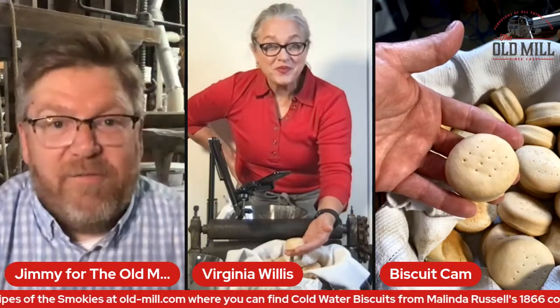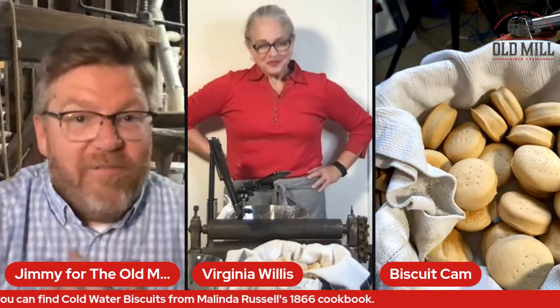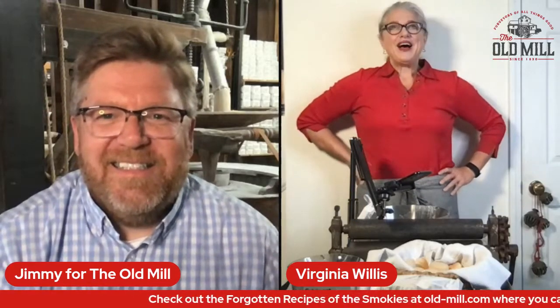Before we really get into it though, Virginia, why don't you tell everybody about yourself for those that are not familiar with you? Well, I love biscuits — there's that. My name is Virginia Willis. I'm a chef and cookbook author from Atlanta, Georgia. I'm Southern, as you can hear, and I'm French trained.